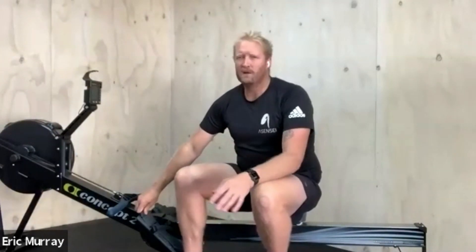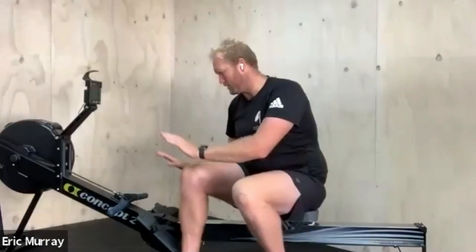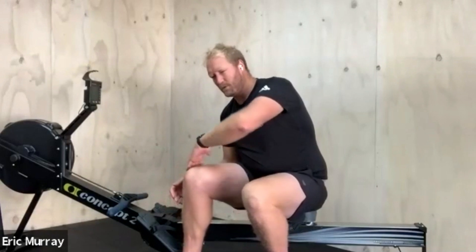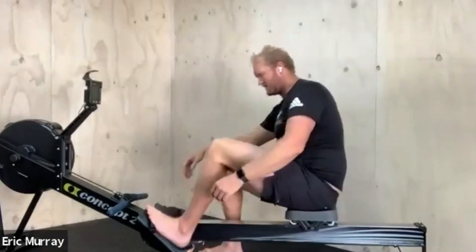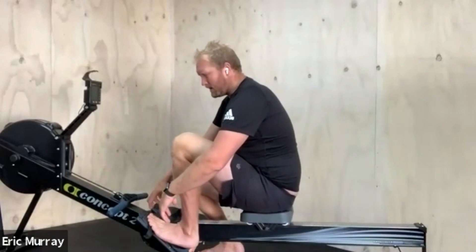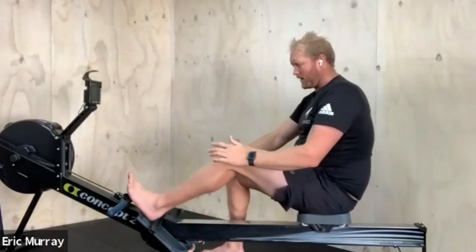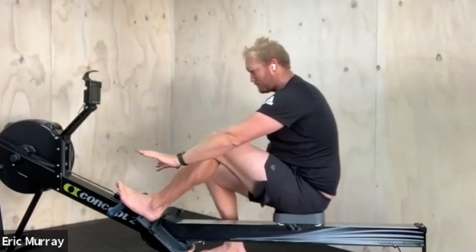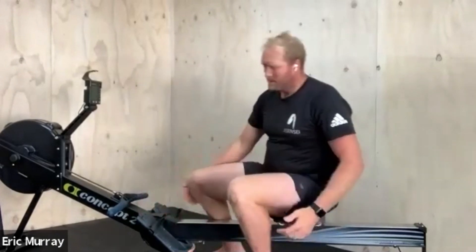The flatter you can push, the less you're driving in an upward direction — the more direct horizontal push you get. If your feet are really low, your legs are so bent up that the first movement you make is almost driving upward before you can go back. But if they're flatter and higher up, you can just push straight away.